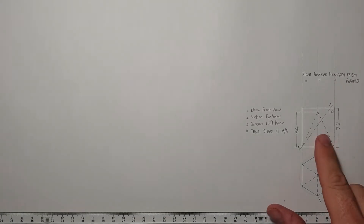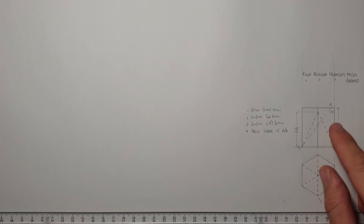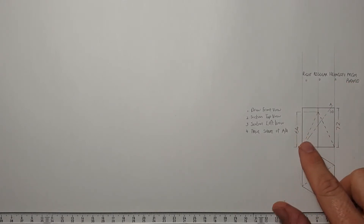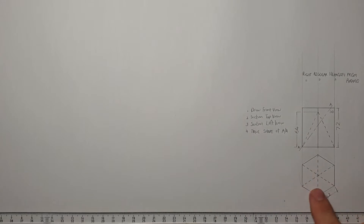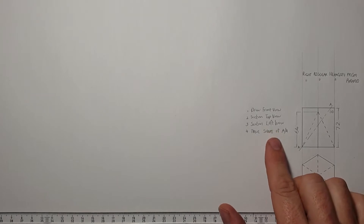Good day. We've got a front view and a top view — this is a past matric exam question. The question gives you a front view and a top view. This drawing consists of a hexagon prism, and within the hexagon prism is a hexagon pyramid hole going inside that prism. The question asks us to draw a front view, a sectional top view, and a sectional left view.